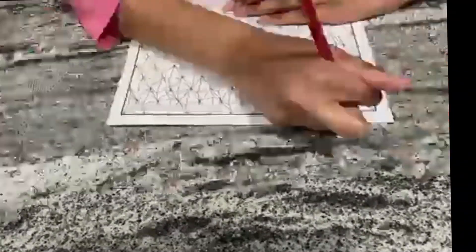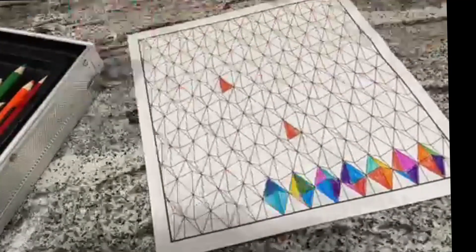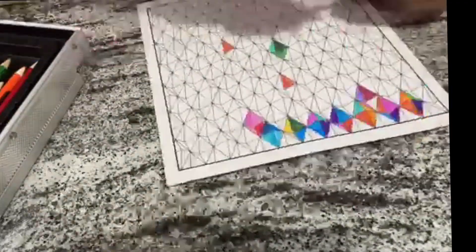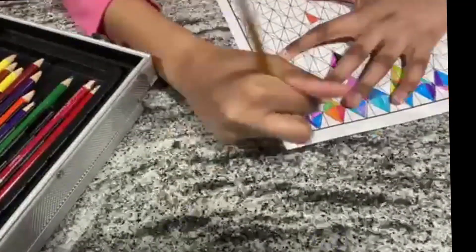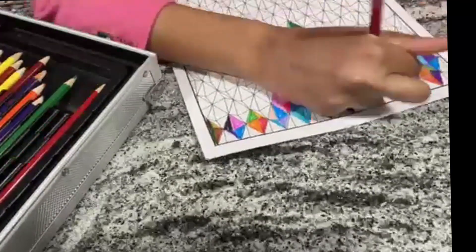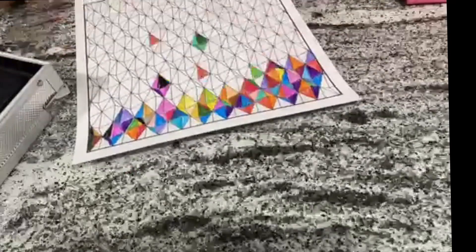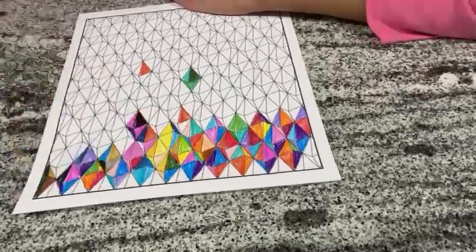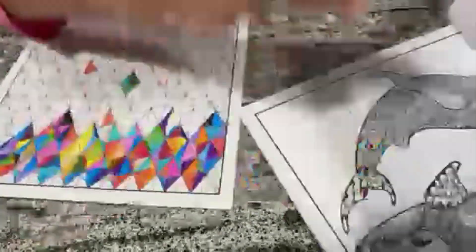Moving on to the second coloring — I hope it's a lot better than the last one, because that did not turn out good. I thought it would be good to do an easier type of coloring, so I took this simple little diamond shape and thought it would be easier. Nope — this actually took longer. I did it over a course of a few days because it was taking so long.